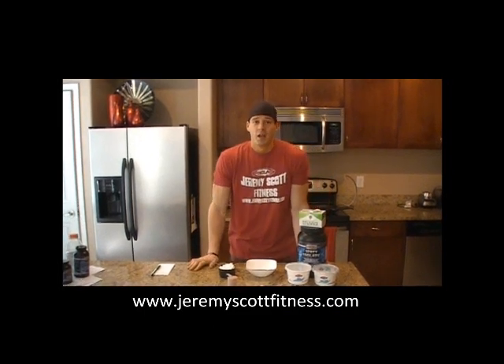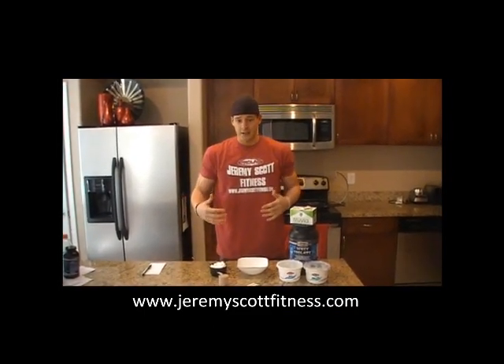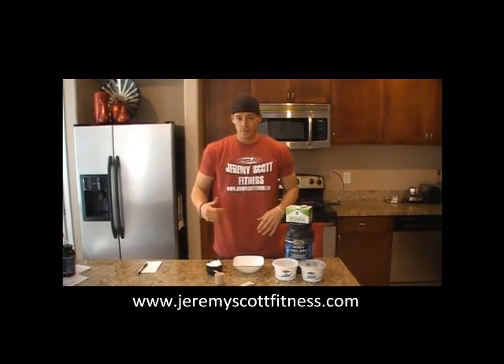Jeremy Scott here, Jeremy Scott Fitness. Got a real quick yogurt recipe here for you guys that's packed full of protein, and hopefully I can get it done in under a minute.